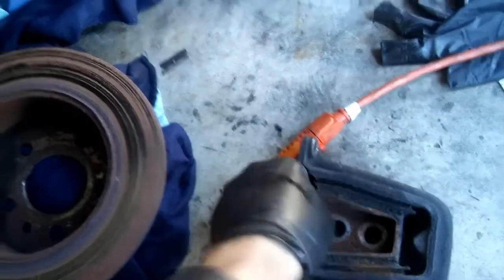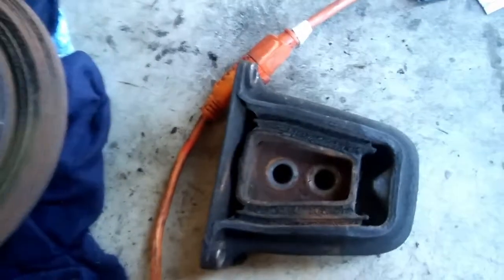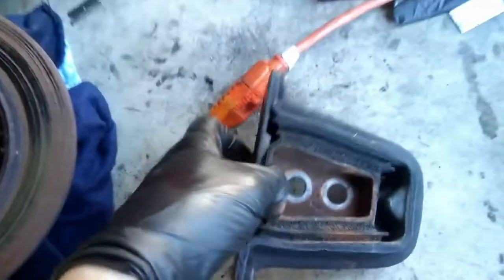This is the old differential mount. It's gonna be changed too. It will probably live a long time if I reinstall it, but I have a new one. So that's garbage.